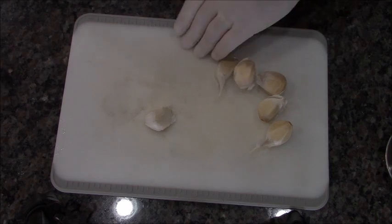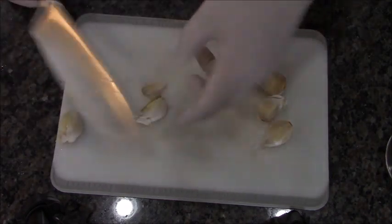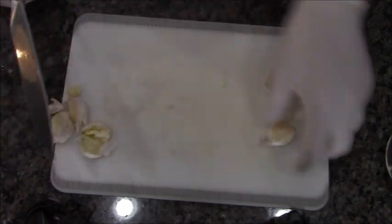Bonjour, madames and mademoiselles, and mesheures. Today we're going to do coq au vin. Never made it before, but it sounded kind of cool.